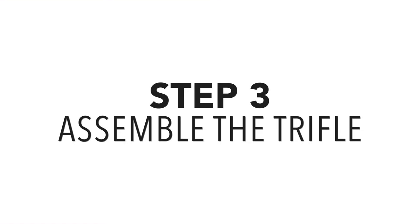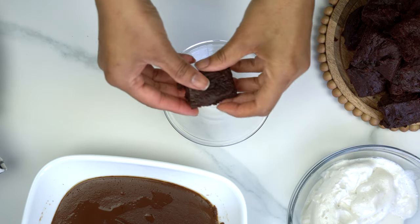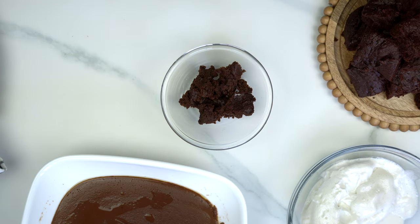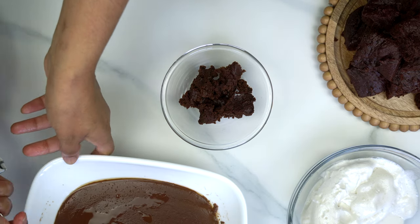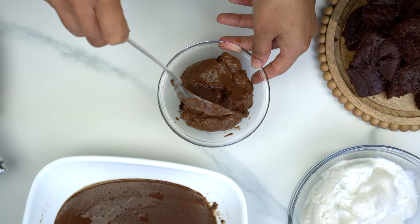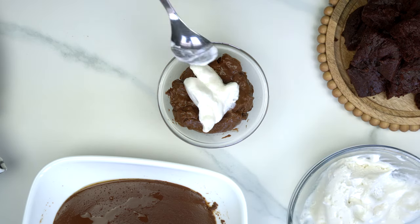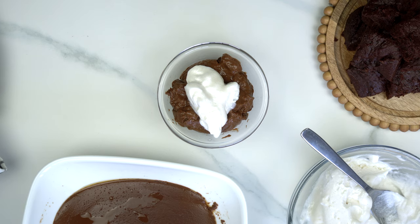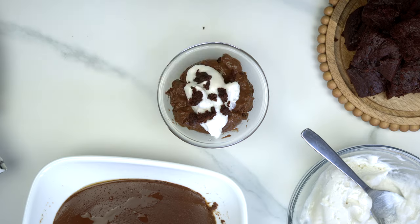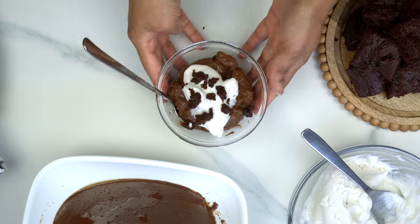Now we're going to assemble our trifle. I like to use a clear bowl or a clear mason jar — anything works. Start by tearing two brownies cut into squares for the first layer. The second layer is the vegan pudding that has been chilling in the fridge — add a generous amount. Then on top, add one scoop of homemade coconut whipped cream (store-bought works too). Finally, crumble some brownie pieces on top for added decor. Enjoy!